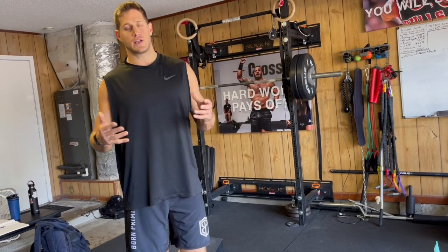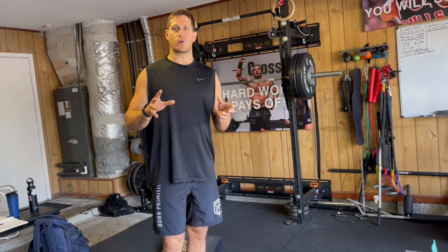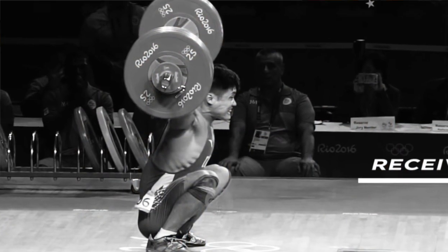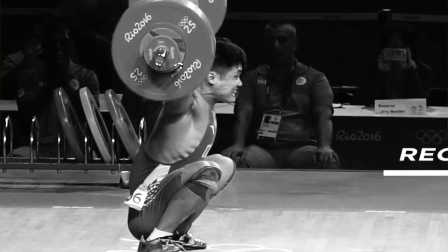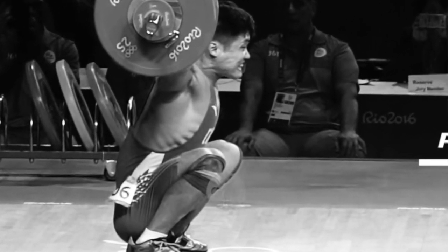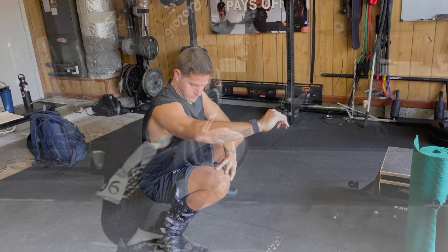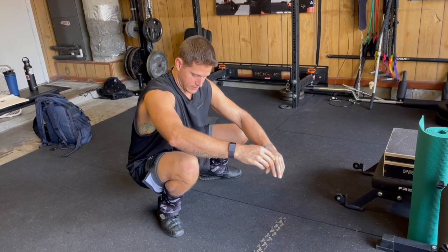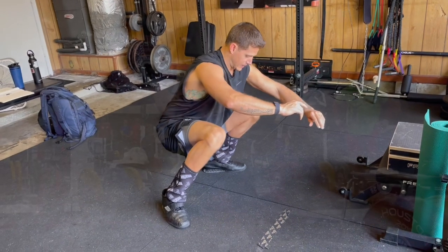I've known this for years, especially as I got into Olympic weightlifting. You look at top Olympic weightlifters who are lifting hundreds and hundreds of pounds in a snatch, for example, down like this with the knees way in front of the toes — even in front of the hip crease or over the toe — with no pain and no problem.